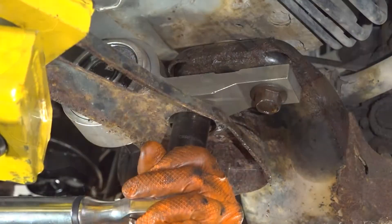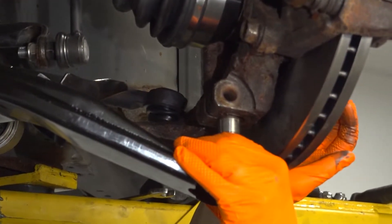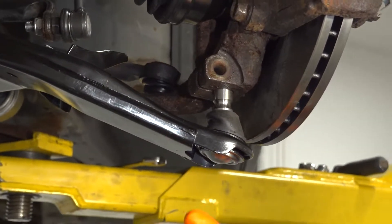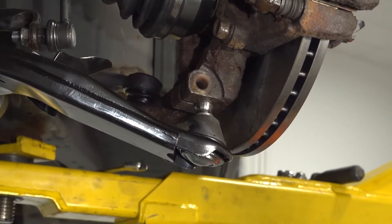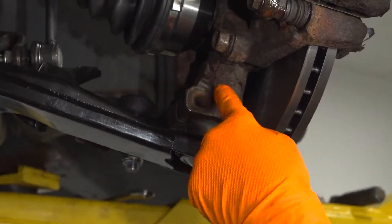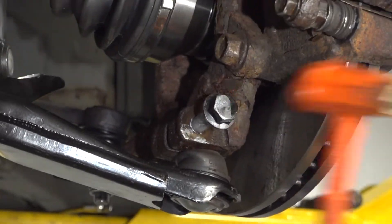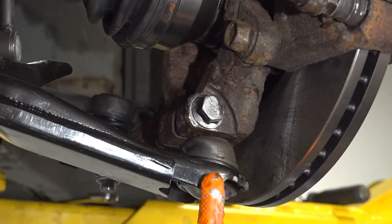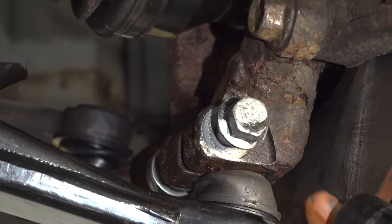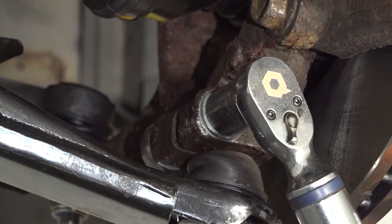Torque both rear bolts to 110 foot-pounds. Clean out the debris inside the hole in the knuckle, then take the new ball joint, line it up with the hole, and press it in using a rubber mallet — but don't hit the center of the ball joint or you'll ruin it. Drive it in all the way until the slot in the ball joint lines up with the hole so you can put the bolt in. Put some anti-seize on the pinch bolt so it doesn't seize in the future, drive it through all the way, install the nut on the other side, and torque it to 46 foot-pounds using an 18 millimeter socket and a wrench to hold the nut.